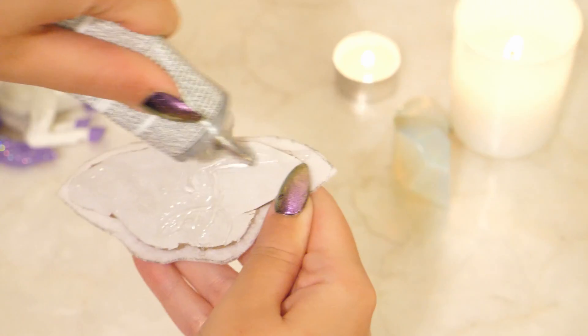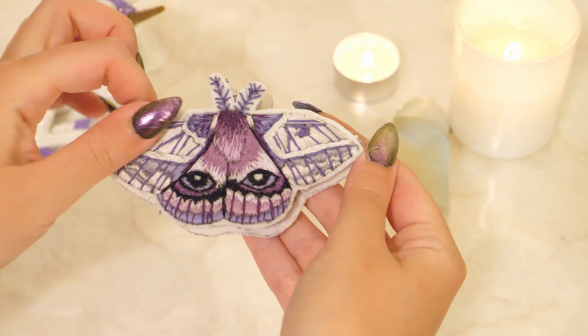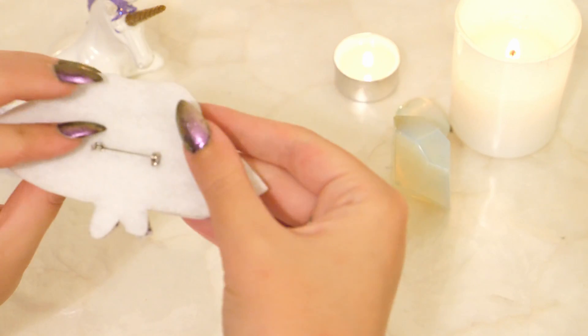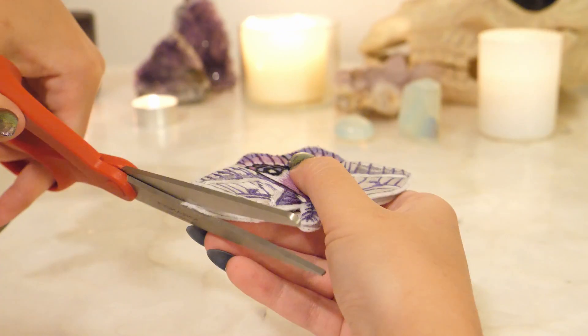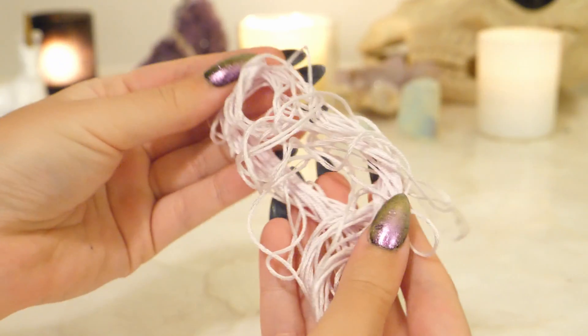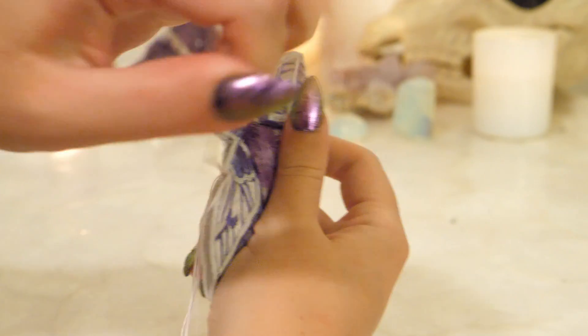Then glue your embroidered piece on top. Do any additional trimming of fabric if necessary to make both pieces align. Using a very light lilac or white, stitch all the way around the brooch, as if you were satin stitching.